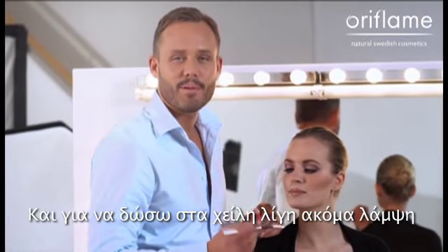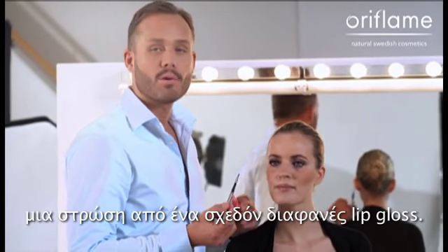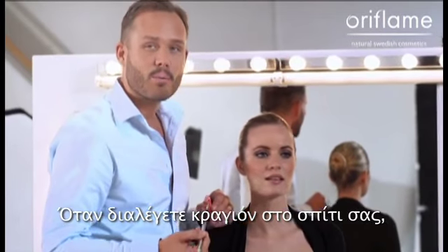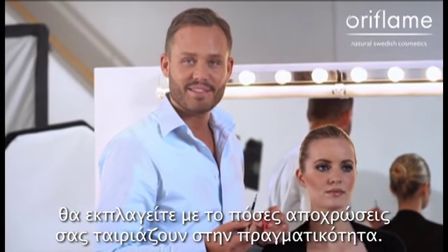Just to give the lips a little bit more of a luscious shine, I'm going to coat the lipstick with an almost clear lip gloss with a little bit of a pink undertone. And when you choose lipsticks at home, don't be afraid to experiment — you're going to be surprised at how many shades actually fit you.